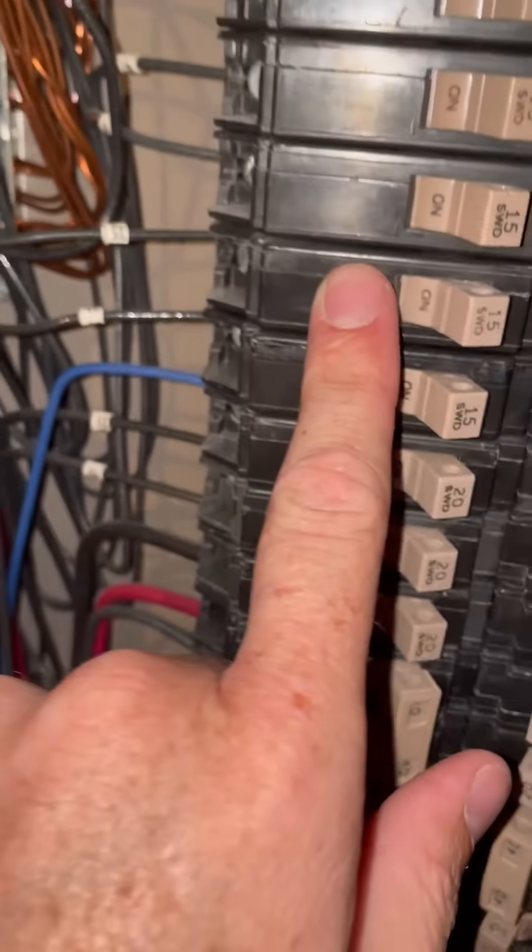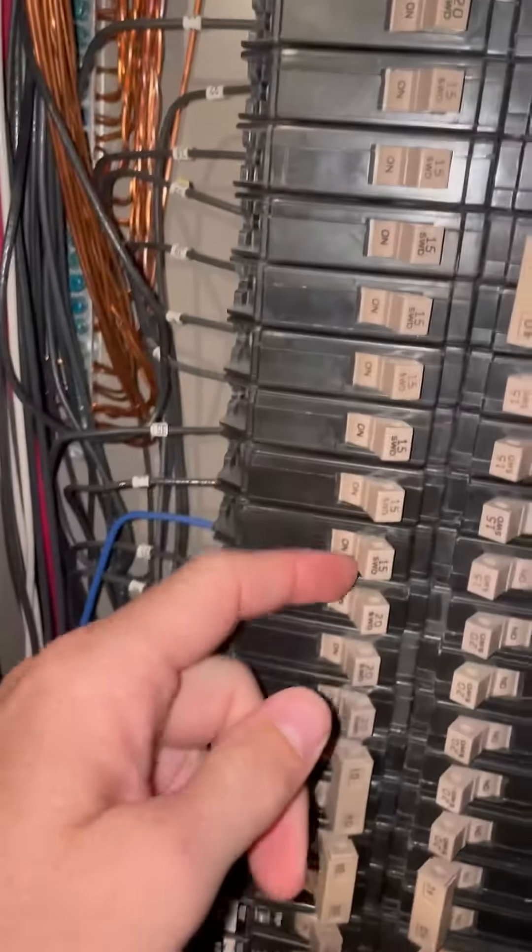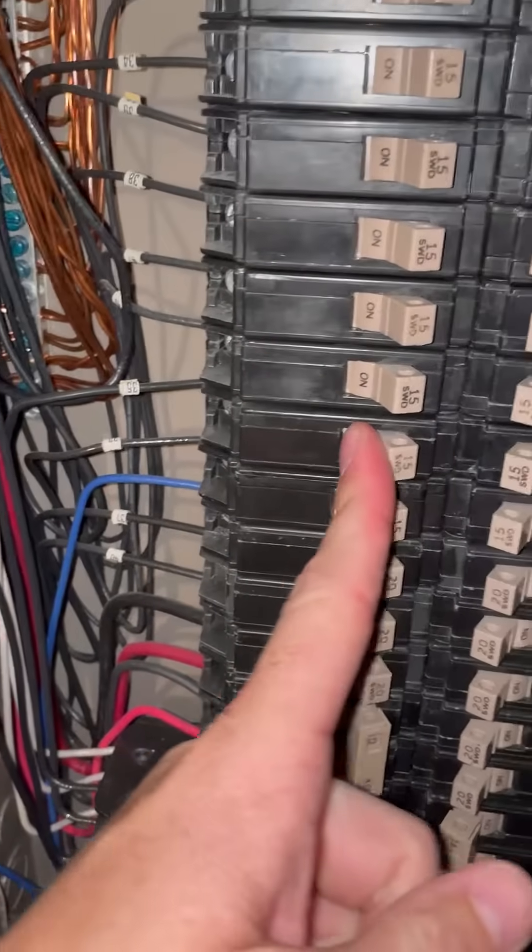I've got to find this other circuit and shut it off to prevent any arcing or anything getting ruined down the line, and this is the other circuit, so I'll just shut that off. Now I can undo these neutrals, pull out the one that is on the laundry circuit, then reconnect the other one that was tied to that other circuit, turn it back on, and it's good to go.